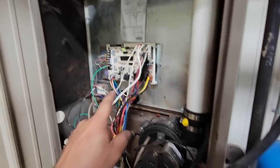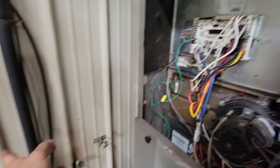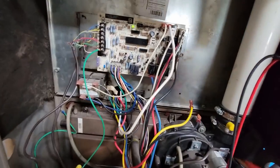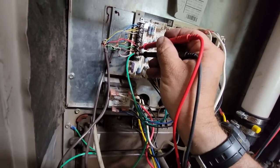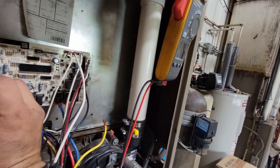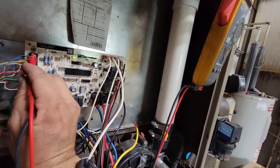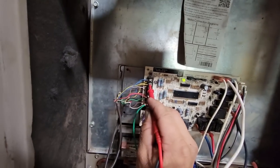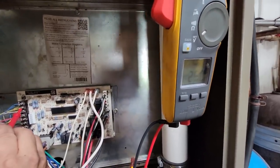I heard a click, heard the outside unit come on - still no fan. So we come down here to G to common - we got 24 volts. Go from common to Y1 - also have 24. And Y2 - we also have 25. Wonderful.